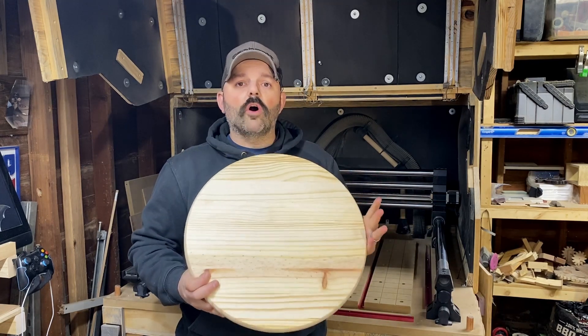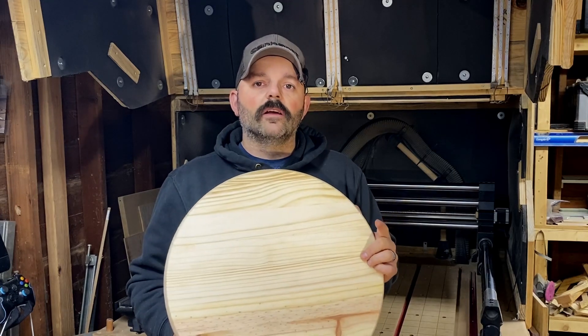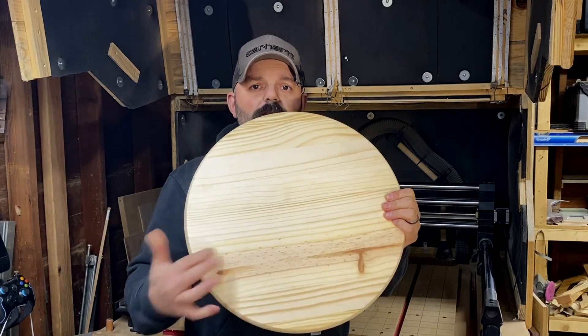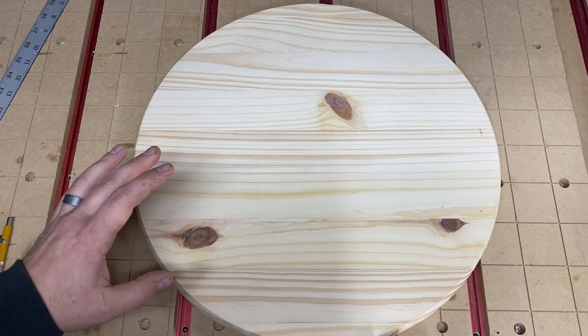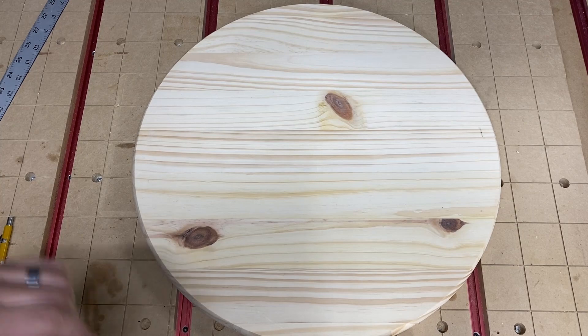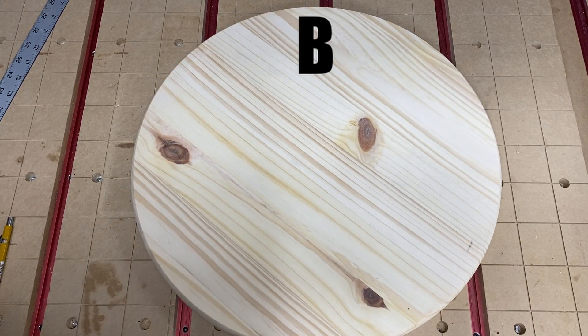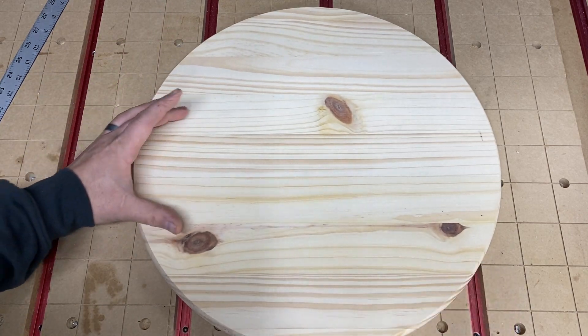It doesn't flake up and you don't get any burrs down in your 60-degree V-carves. These things are awesome, but they pose one major problem: finding center. So in this video I'm going to show you four different ways to find dead center of this blank. I'm going to bring you in for a bird's eye view. Now, a quick question: visually, which of these two looks better — A, this one here, or B, this one here?